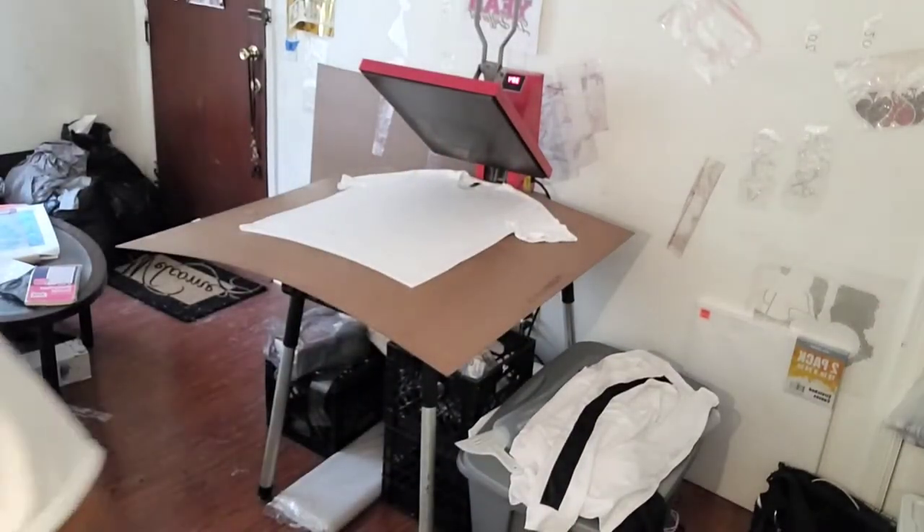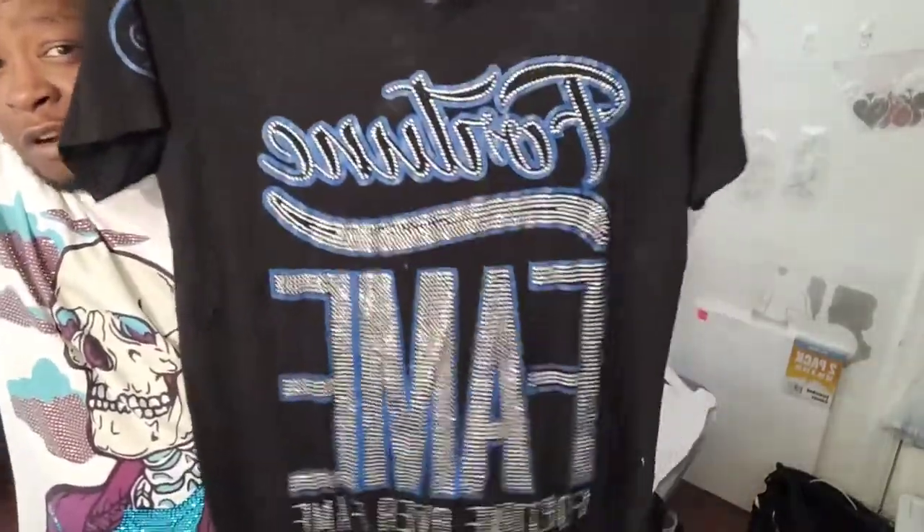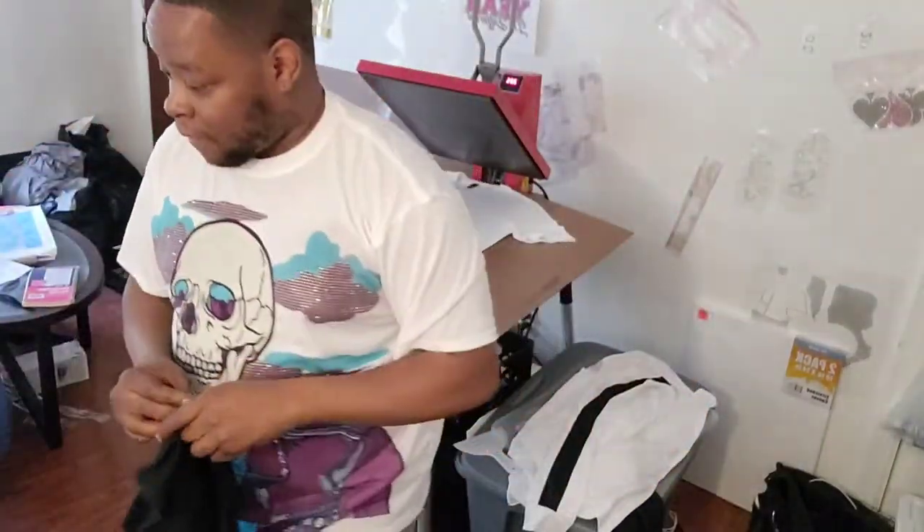Hey, what's going on folks, back again with another exclusive video. My name is Ray Jones, also known as Excellent Dreams. I do custom rhinestone apparel. For instance, this shirt right here I made roughly five, maybe six years ago — says 'Fortune Over Fame,' with the fortune over the fame and the lettering at the bottom. Kind of slick, huh?